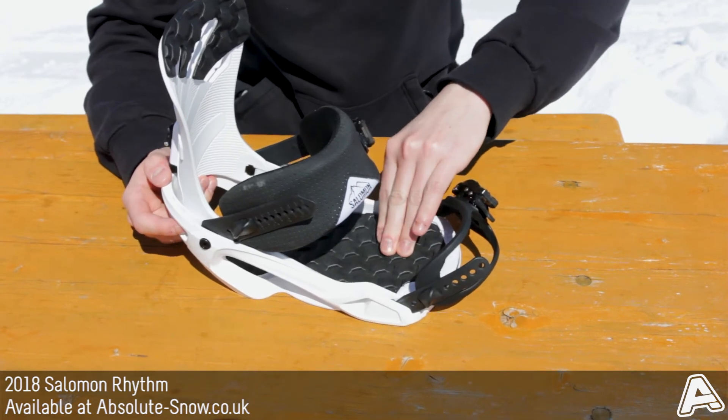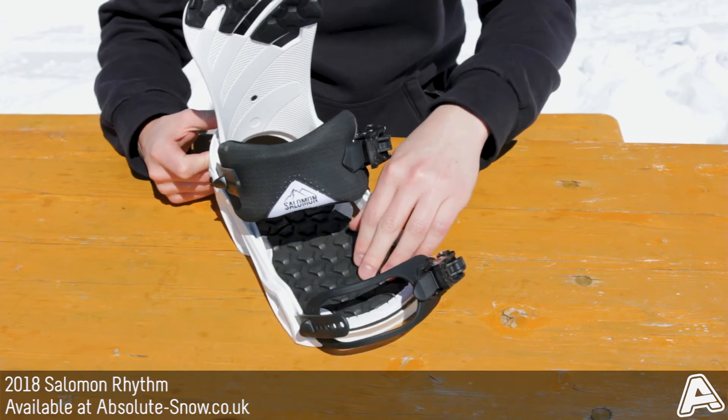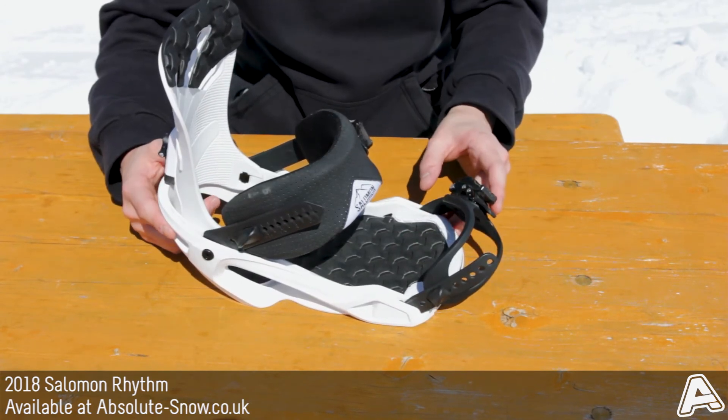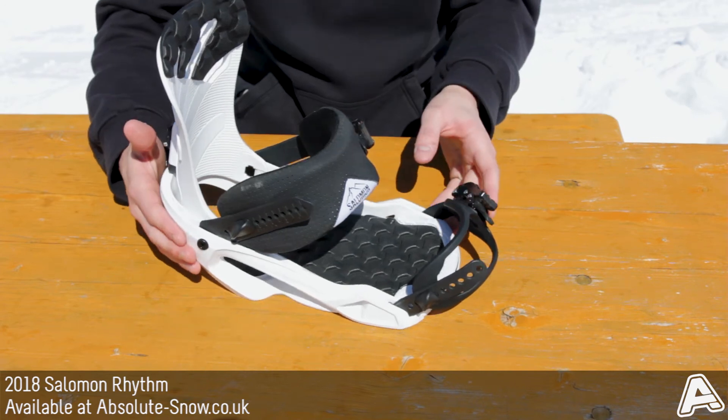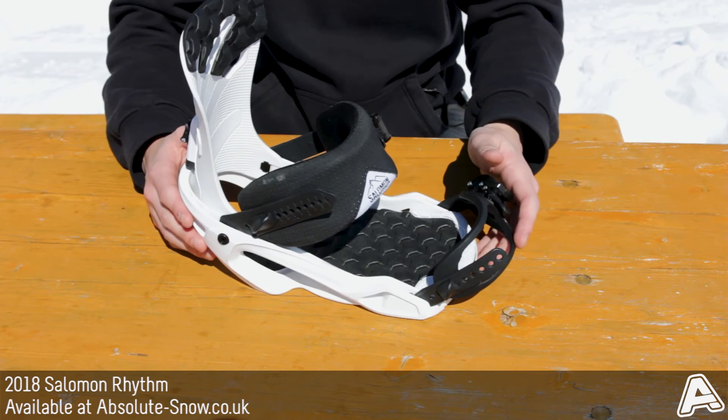It's got a real nice cushy padded base that's going to smooth out any impacts and reduce chatter. The construction is a composite 30, which is really tough and durable, and it's going to be comfortable with a forgiving ride as well.